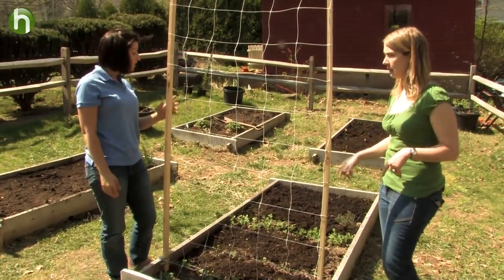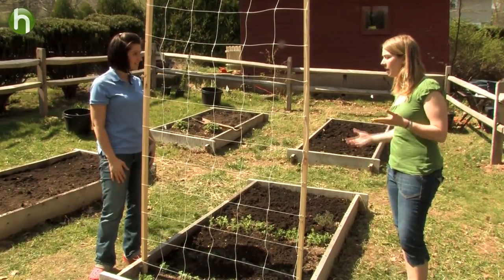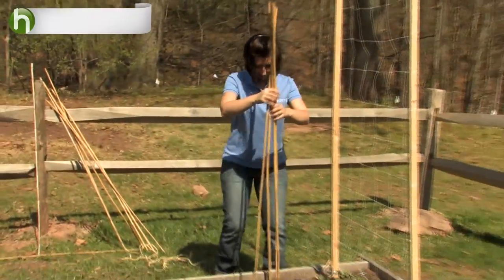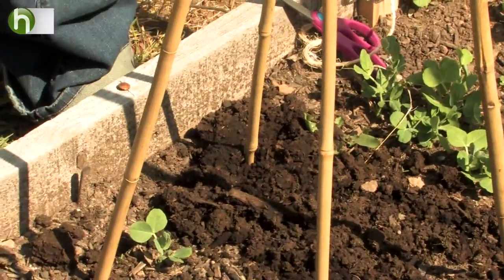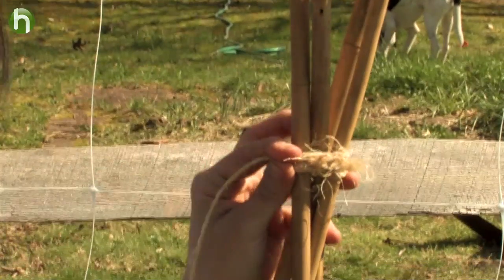Oh, the British Wonder peas? We're actually going to construct some tee-pees for those. Okay, I've done that before last year for my vining vegetables. To make tee-pees, take four bamboo stakes and push the ends into the ground as far as you can. Two legs should straddle each side of the pea row. Gather all four ends together and lash them with twine.